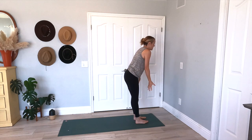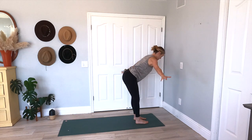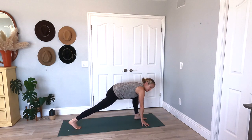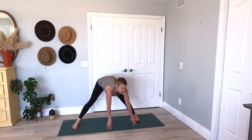Inhale, arms come up. Exhale, swan dive back to that forward fold. Inhale, halfway lift. Exhale, come back to that low lunge — your right foot comes back. Inhale, come up to that star pose. Exhale, bend this left knee — give me a nice side lunge, just nice and easy. Inhale, star pose. Exhale, warrior two. So warrior two: your right foot is the long edge of your mat, left toes are forward, reach it out, arms are out, opening it up right here.